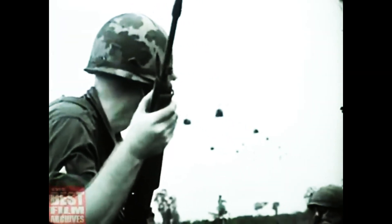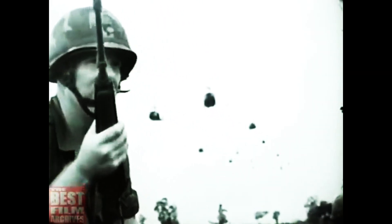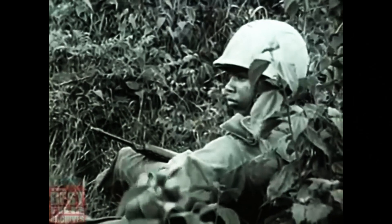When the M-16 was chosen as America's fighting rifle, it was constructed of 6061 aluminum. The aluminum alloy was good, but did suffer some ill effects in the humid conditions of Vietnam.